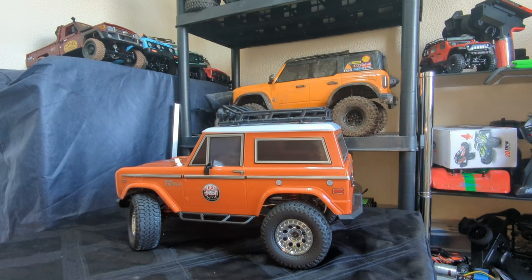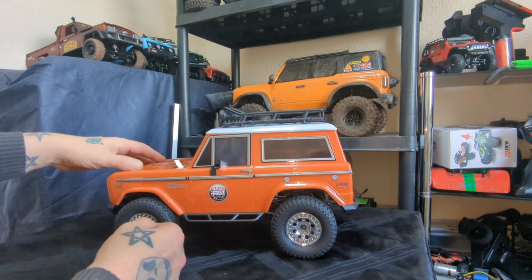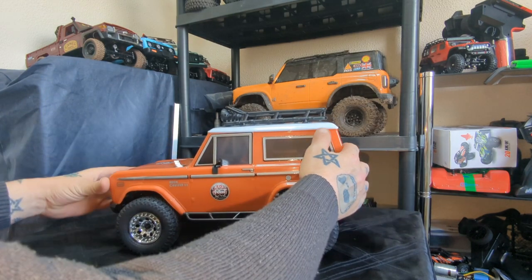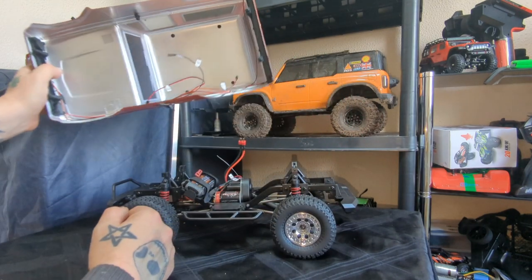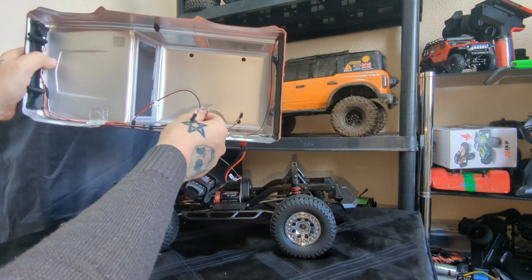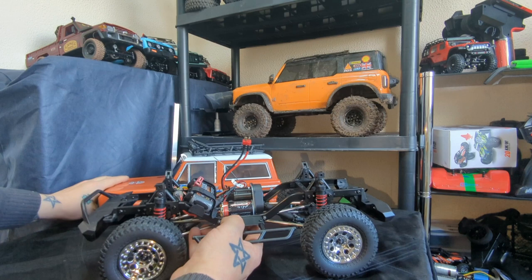Now I'm going to figure out how to get the body off and then we'll be back. There are four hidden body clips holding the body on, giving it a much cleaner look without body posts sticking through. Two at the front, two at the back — just removed them, making sure the lights are unplugged. The light connectors are numbered, so even I can figure that out.